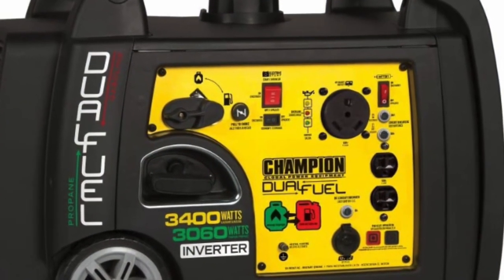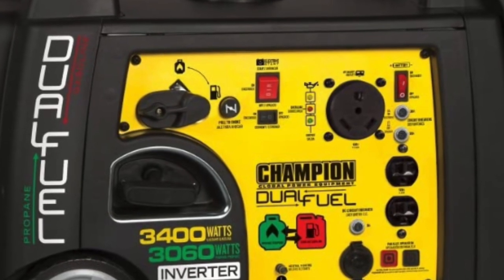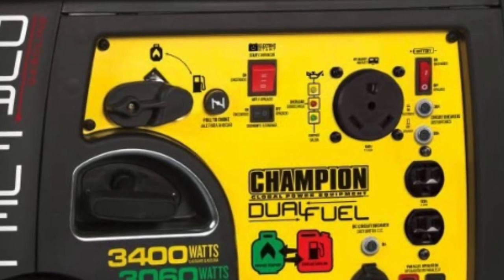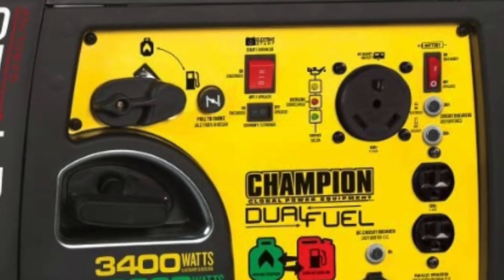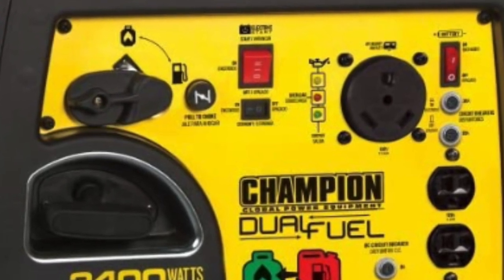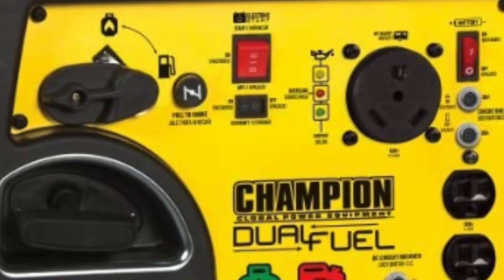After researching Honda and Champion, I went with the Champion. They have a dual fuel machine, which I really like. This thing has electric start and also has a true 30 amp receptacle for a camper lead — so no adapters needed. Plug and go.